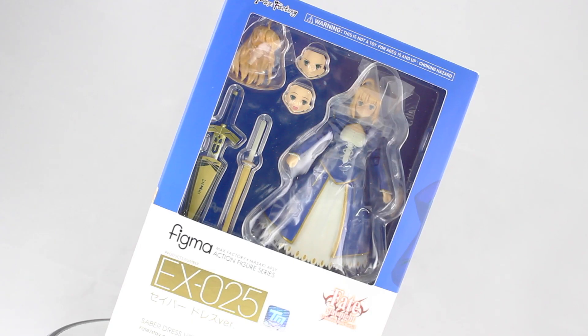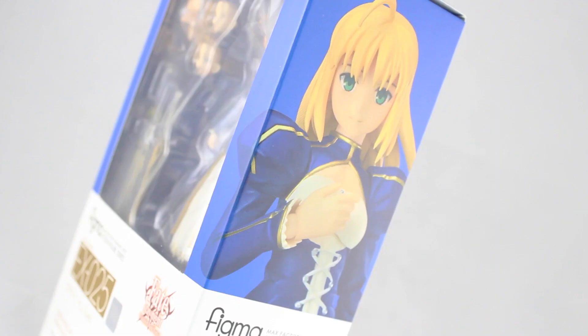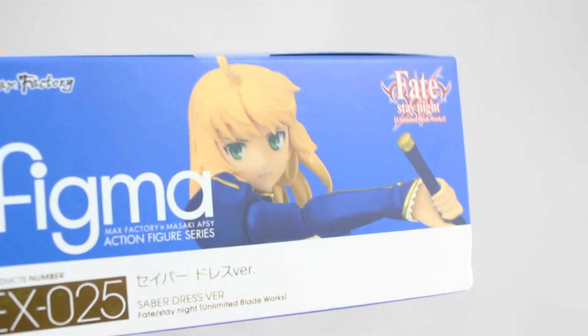The box looks awesome in Saber colors — blue, white, and metallic gold. There's the picture on the left-hand side of the box, there's the picture on the right-hand side of the box, the top, and there is the bottom.